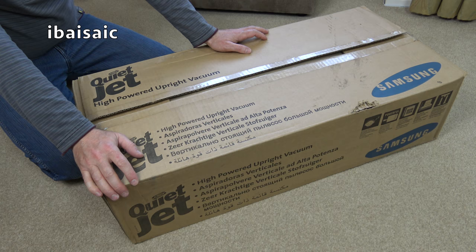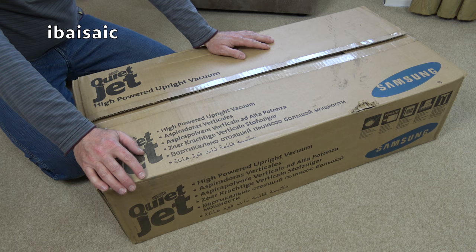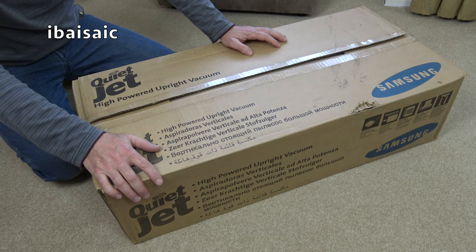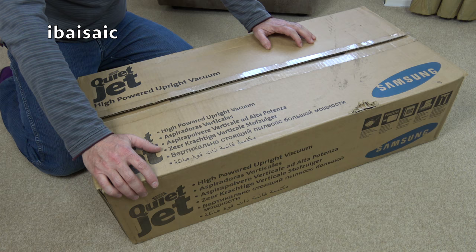Hello again. I've got a Samsung vacuum — this might be the first Samsung I've unboxed on my channel. It's not the first time I've unboxed this one though, because this is one of two vacuums I unboxed ages ago and somehow the footage got lost or was recorded on the wrong format. So I'm going to have to pretend I'm opening this with fresh new eyes.